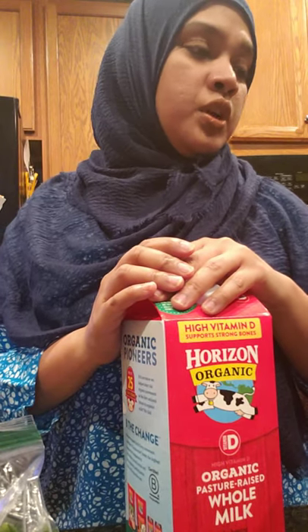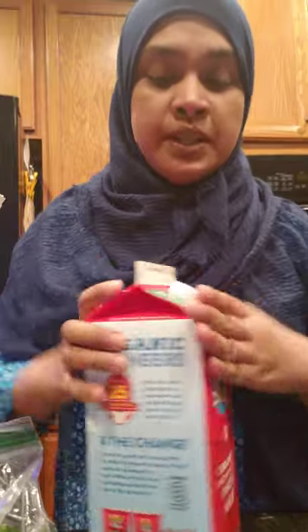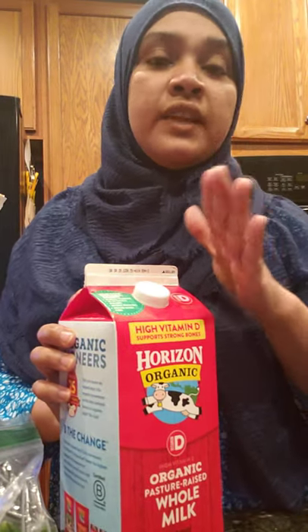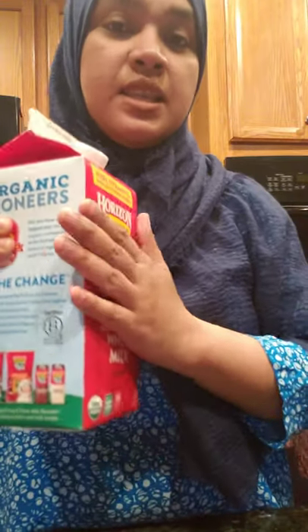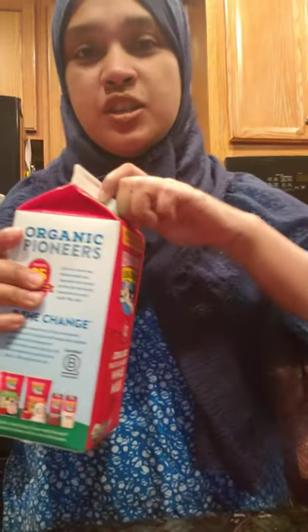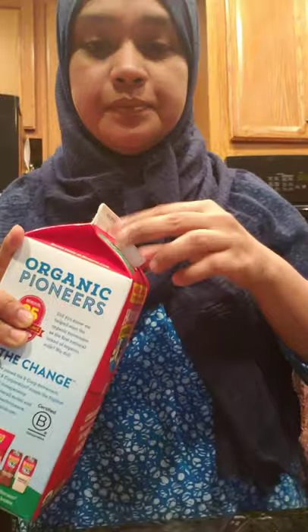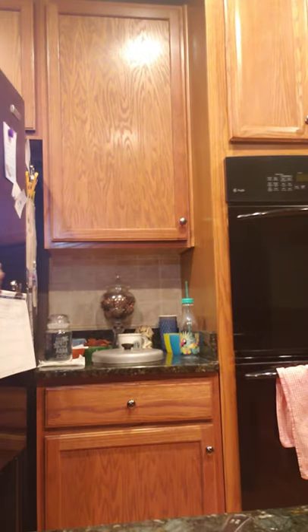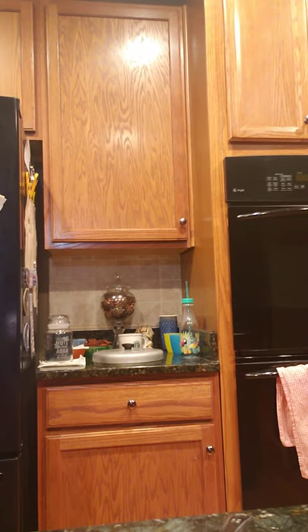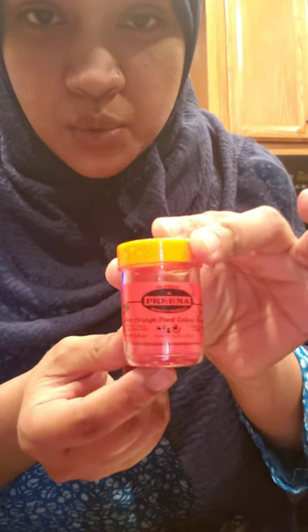Now let's go ahead and get the milk ready. Since COVID started and we've been quarantined at home, I can't go to the groceries often to buy regular whole milk because it expires quickly. These organic ones last longer — a couple of weeks, even three weeks in the fridge — so that's why I started buying them, though they're much more expensive. Anyway, I have a cup of milk ready. And just in case you want to use food color, I use the orange one — just a pinch mixed into the milk should do.